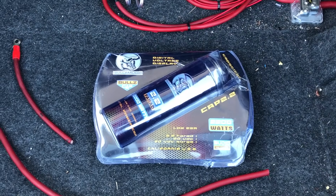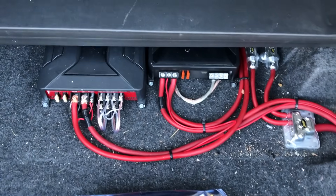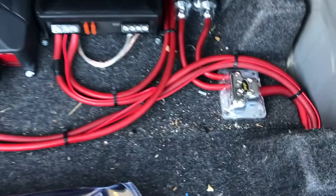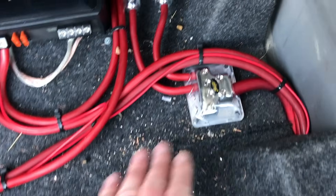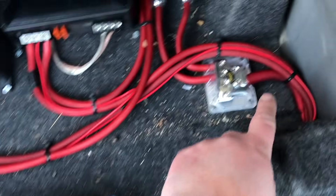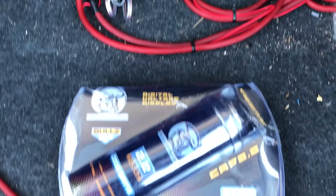Today we're going to be installing this capacitor on a Dodge Magnum. We have an existing bass amp and 4 channel amplifier. We've already set ourselves up previously with a distribution block so we can actually tap right into that. But in the event you don't have a distribution block,